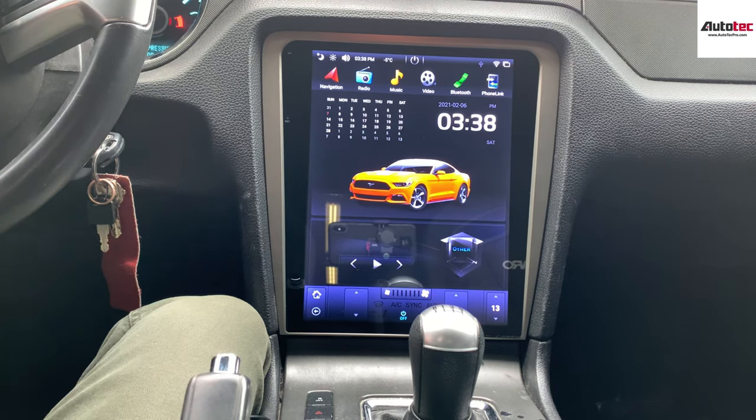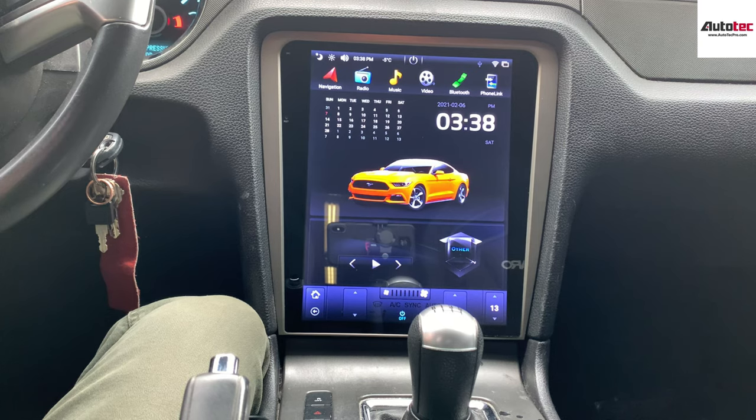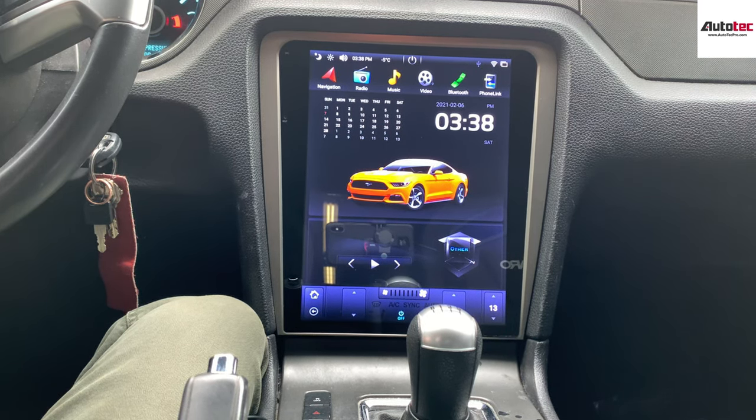In this video, I'm going to show you step-by-step how to use the system and the features that come with it first. This system is the newest Android 9.0 P86 platform and it also comes with 4GB of memory. This one will also add Apple CarPlay to the system as well.